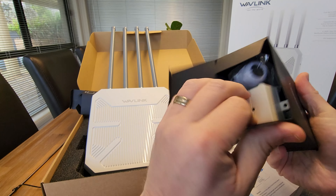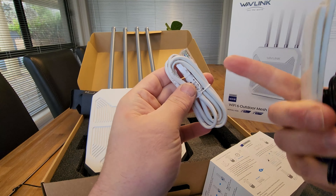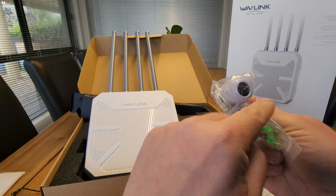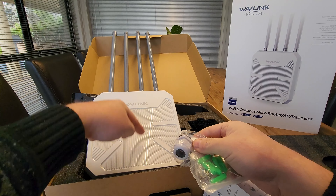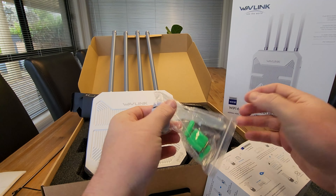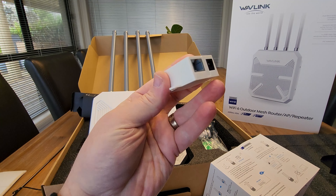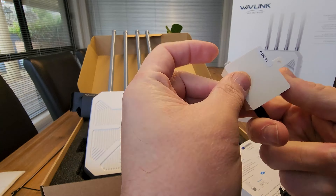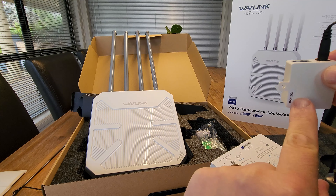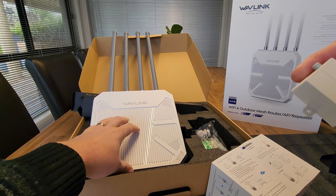We have our accessory box here with all different sorts of things. So we have our network cable, our 3M stickers, our power cord, a watertight seal for the bottom where the cable comes up, and then mounting plates. This little box here is where you actually plug your power in — power plugs in here and then you run your network cable from your router, data in, and then the out will come out of here into the bottom of our repeater.